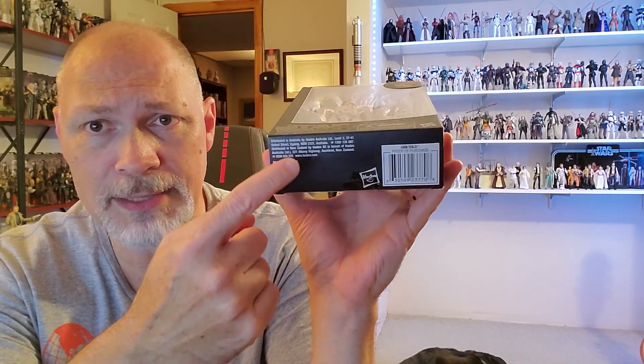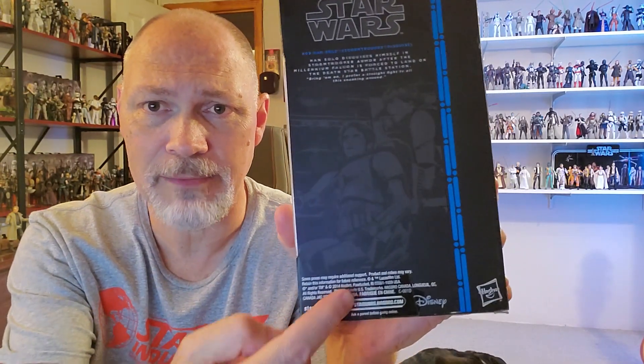On the Blue Line boxes there's a large window on the top, nothing on this side, a large window on the side, and on the bottom there's a barcode, the Hasbro logo, and some distribution information for Australia and New Zealand. And there's the back — Star Wars the Black Series. You've got a little bio there, a nice-looking picture of Han and Luke, and then some stuff down there that no one reads.